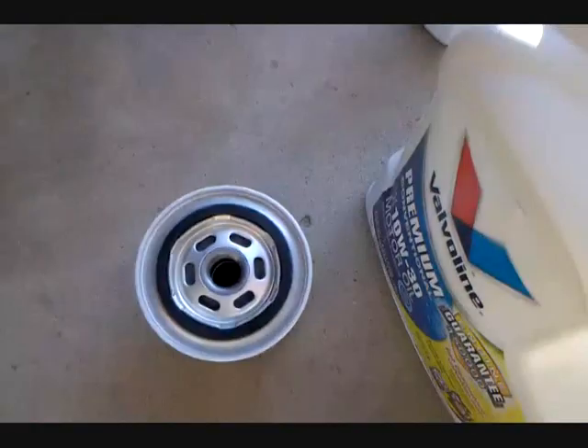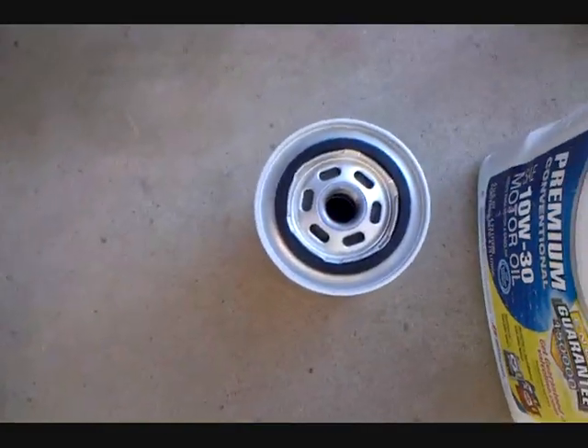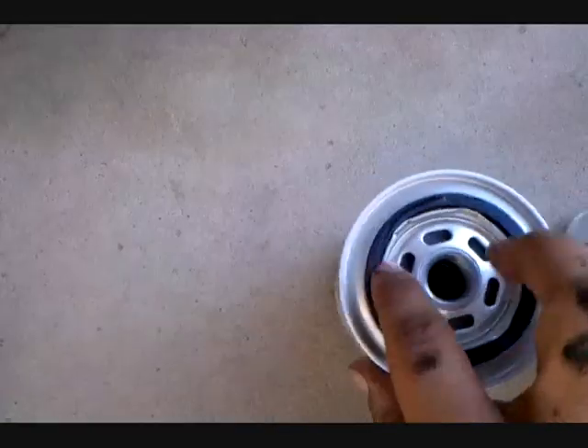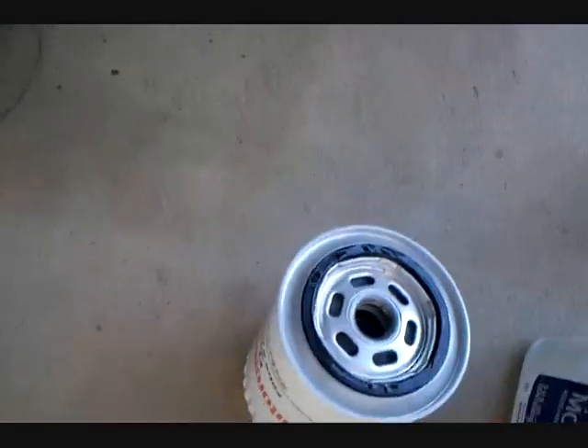Okay guys, the next thing that you wanna do is prime that gasket on your new filter. So you just get a dab of oil and go around in a little ring like that. Kinda difficult to do while filming. Got it good enough. And then we're ready to put it back on.